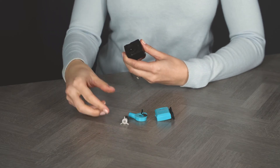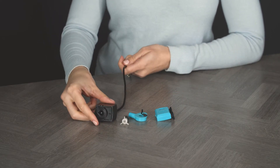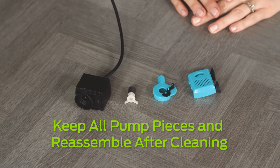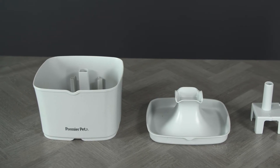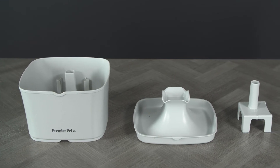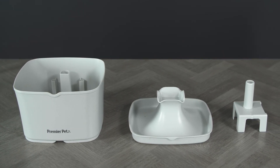Clean all pump parts with a solution of 80% water and 20% white vinegar to remove hard water buildup. Wash all other fountain parts except the adapter with warm water and soap, or place them in the top rack of a dishwasher.